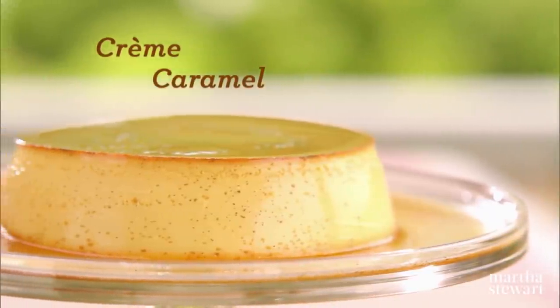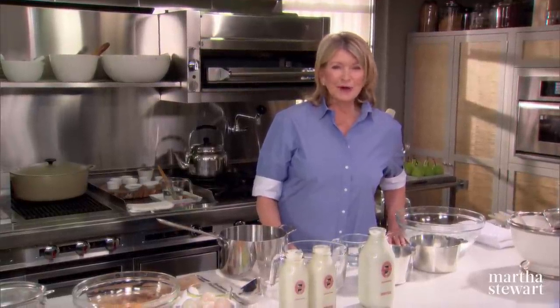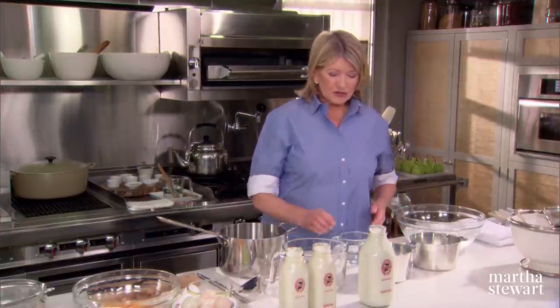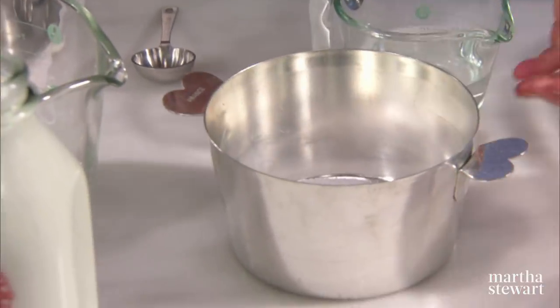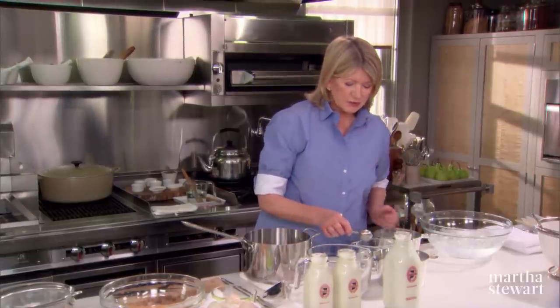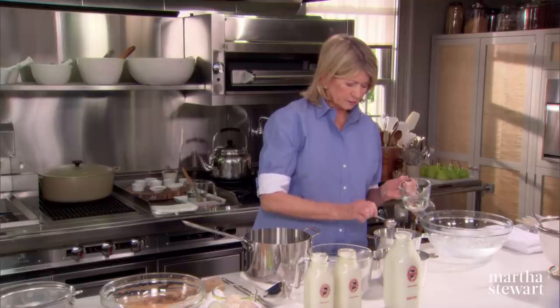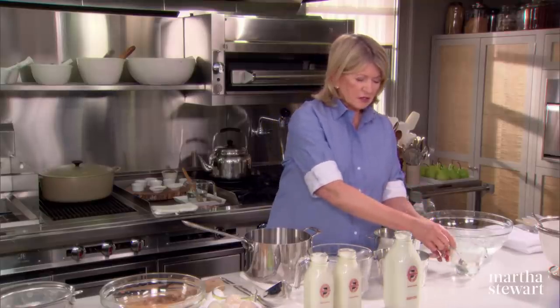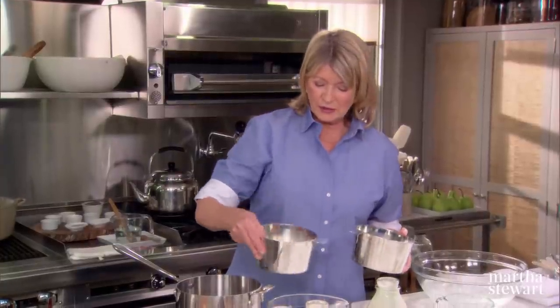Now I'd like to show you how to make my creme caramel. This recipe first appeared in my entertaining book in 1982, and it is still probably the best creme caramel. You start with beautiful French tin charlotte molds. You need a half cup of granulated sugar and two tablespoons of water in each of the two molds — these are just a little bit larger than quart size, available at a good kitchen supply store. Caramelize the sugar right in the mold by dissolving and swirling it, not stirring with any spoon.